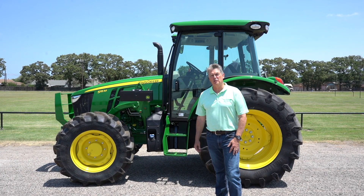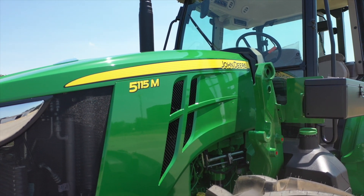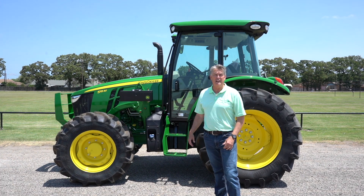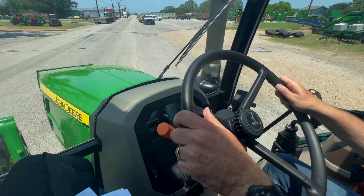Hi, I'm Roland Orsak for Shoppers and John Deere. I want to introduce you to the 5000 M Series Tractor. It comes in five different models: there's a 5075, there's a 5090, a 5100, 5115 like I have behind me, and a 5125. They range in horsepower from 75 to 125 horsepower.